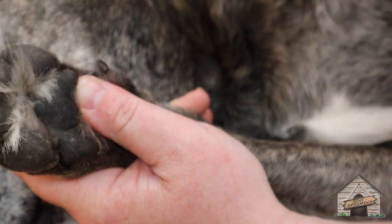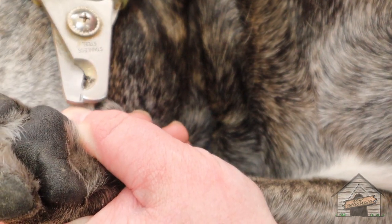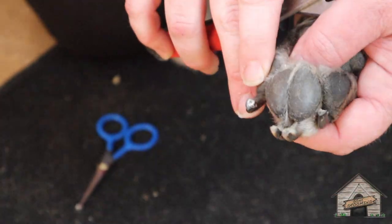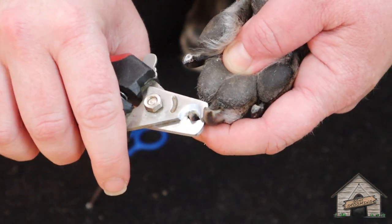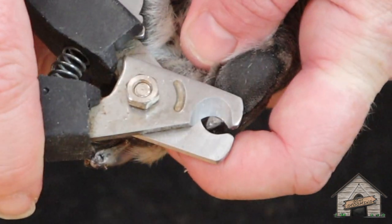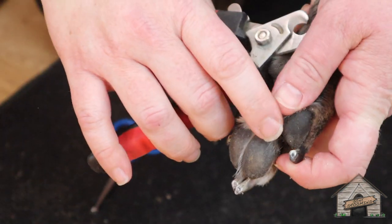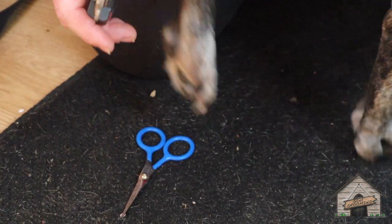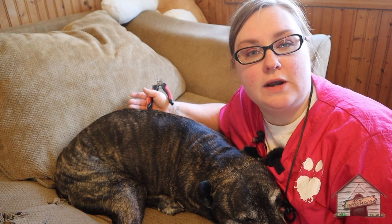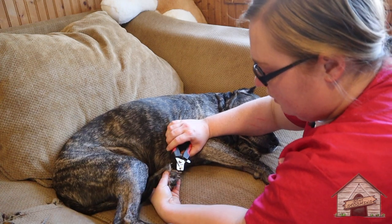So let's go to the dewclaw. We're going to take a little bit — go little by little. See that black? We're going to stop. Gray black — we're going to stop. See how it's still white? I'm going to go a little bit more. If you can't do your dog's nails on the floor, you can use a couch, a recliner, or a higher surface. I'm just snipping sliver by sliver — not taking a bunch out at a time.